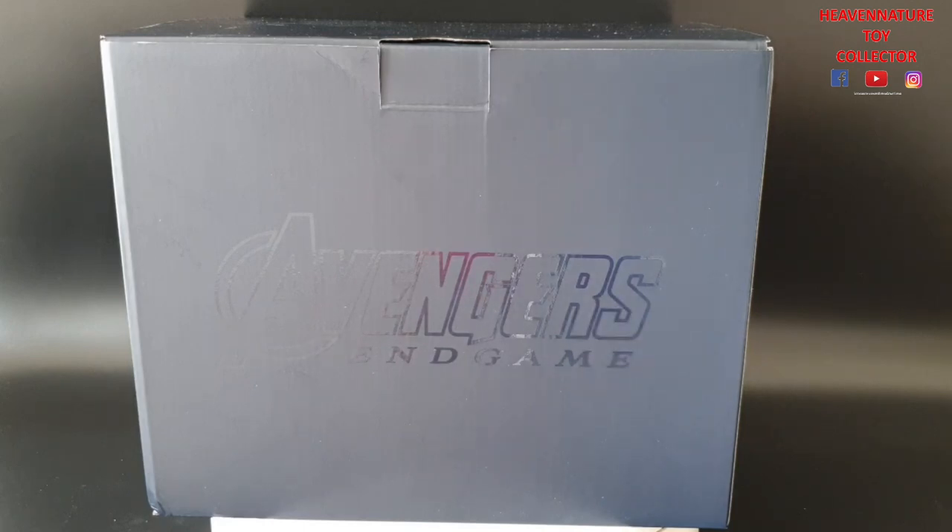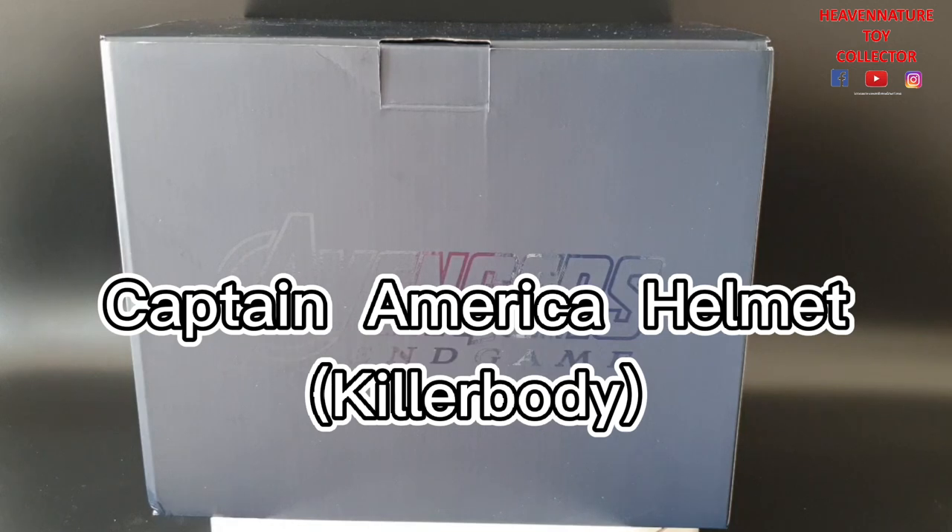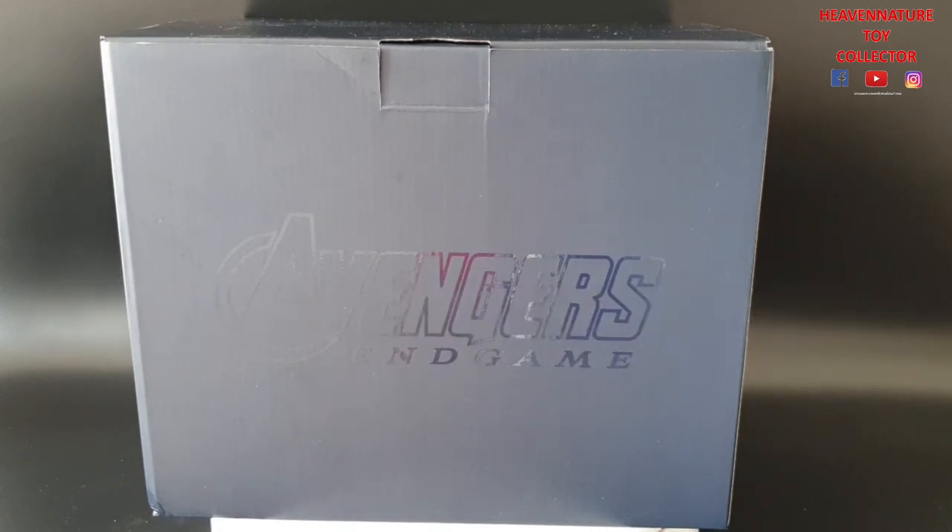It's about the Captain America helmet produced by Killer Body. As you all know, this product is from my own purchase — it's not a sponsored video. So if you like this video, please hit the thumbs up, share the video and subscribe to the channel. Let's get started!